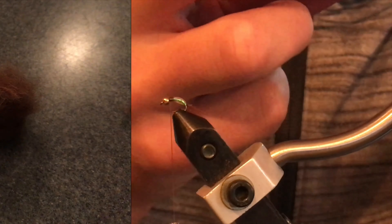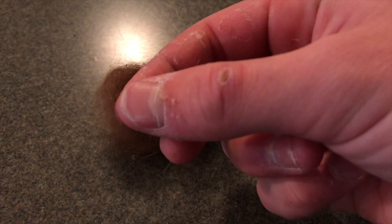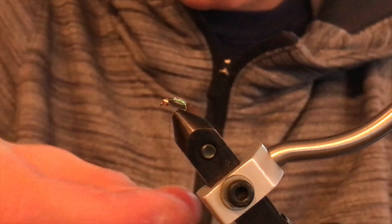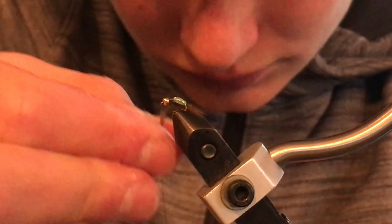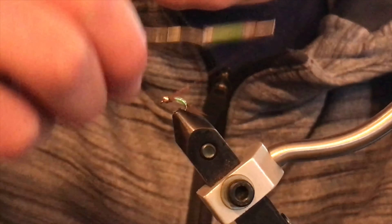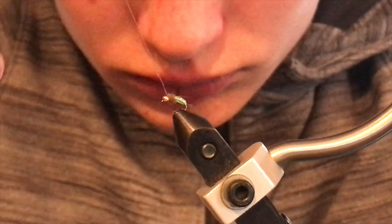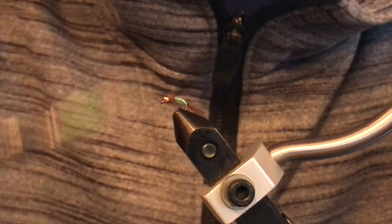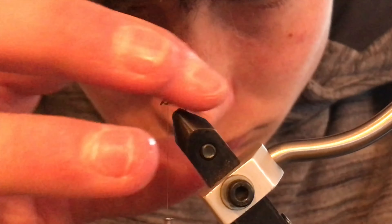When you're done, take a small pinch of your dubbing and start dubbing that onto the thread, making a small dubbing noodle. You want it really thin and tight. Remember, it's always easy to add more dubbing but it's not as easy to take it away. Make sure the dubbing is positioned how you like it and fluff it up a little bit.